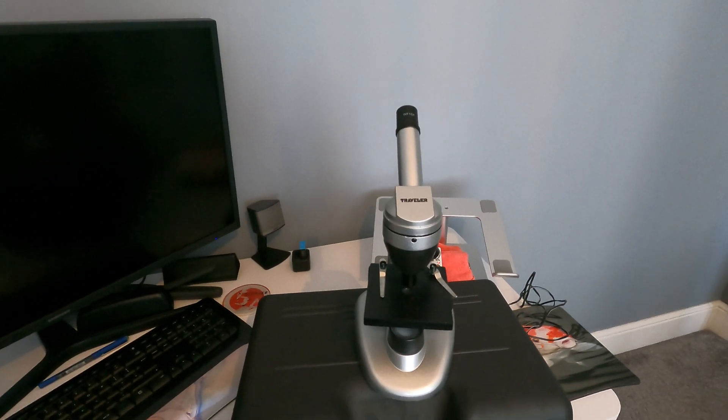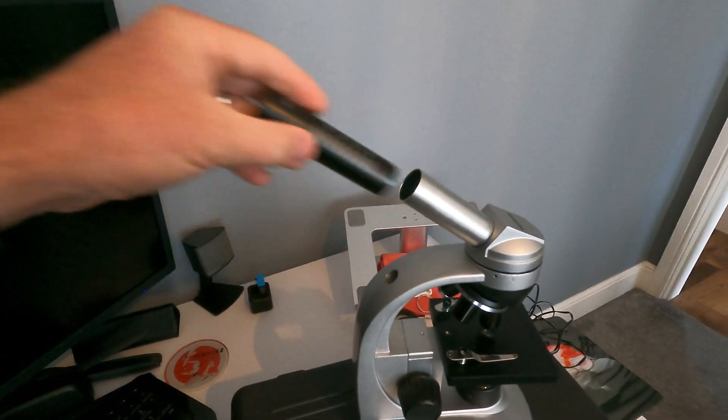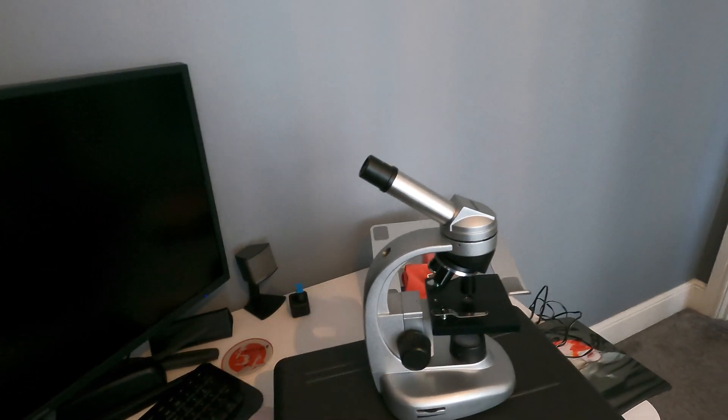We've got access to two microscopes in our house. We have one that we've had on permanent loan from Grandpa for quite some time — this Traveller one, believe it was from Aldi or Lidl. It's done the job for some time, but it did have a camera that you could watch on your PC screen. The drivers were for Windows 98 or Windows XP and they don't work with anything more modern. It's got a few problems — any slight movement and it's straight out of focus.